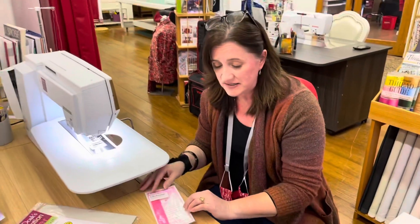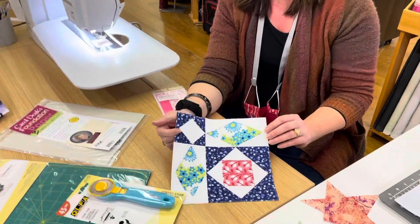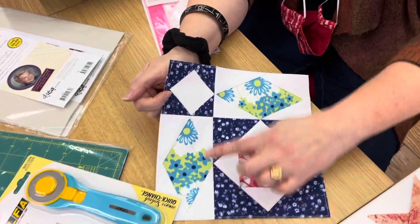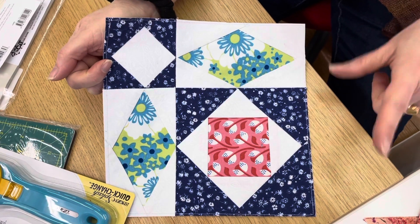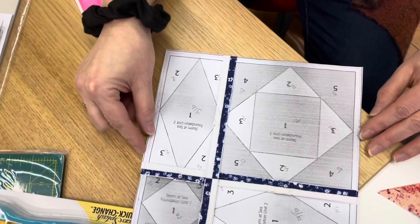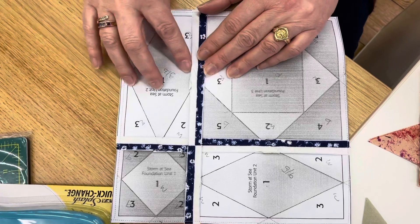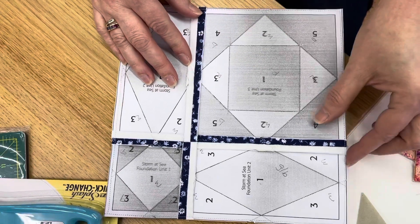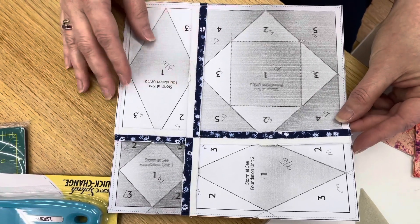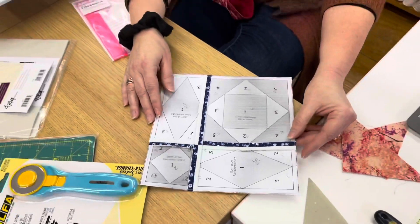So our test block is this little guy. We've got a four-unit block here — two of these, and then the smaller economy square. On the back, we've got those seams pressed open, especially during paper piecing there's a lot of bulk in there. I know that we typically press to the dark side, which is great, but this is one where I would say consider pressing open. The pattern does not give you pressing directions — it simply says to press well, so however you define that, go for it.